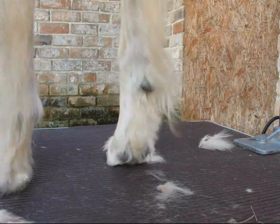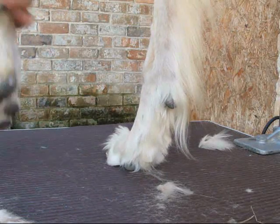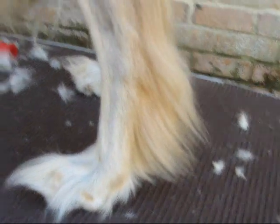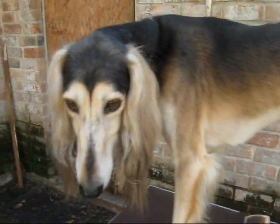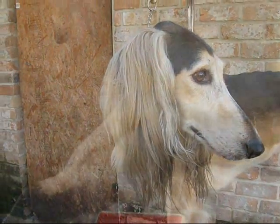So the feet are done, pads are done, hind feet pads are done, and undersides are done. So all I have left to do on him is just brush out his ears and we will be through with him.